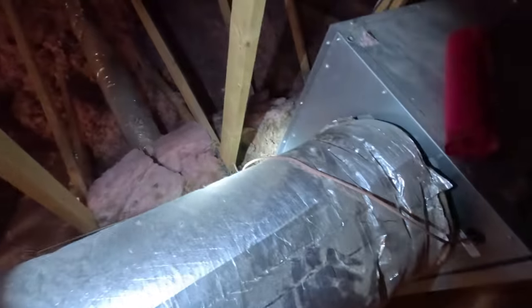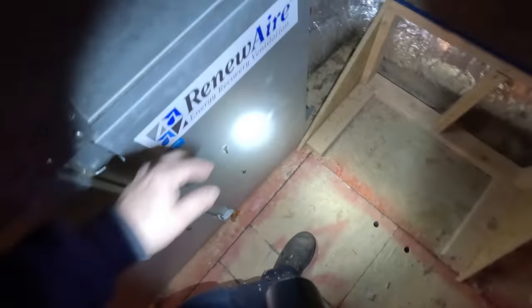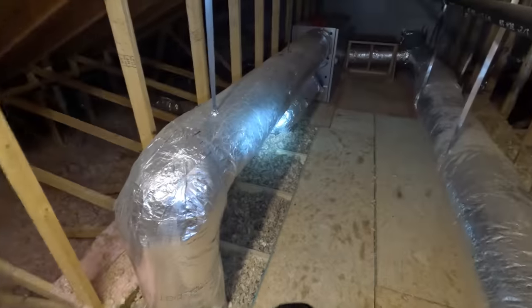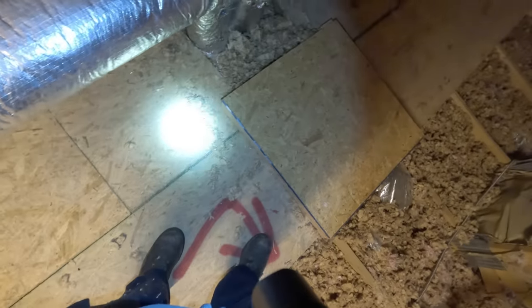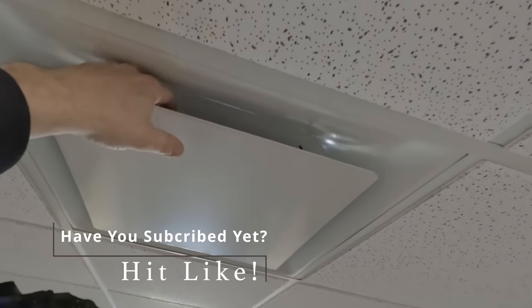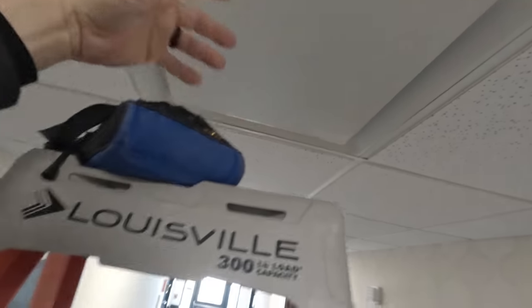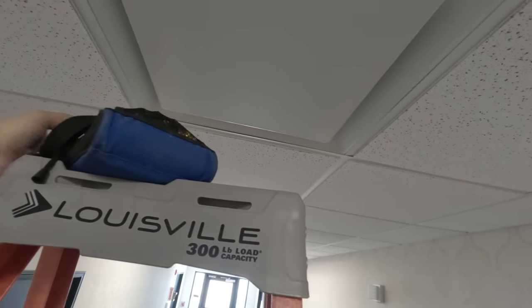That sounds like crap — that's where the other return is coming from. It's got some issues. They made it so you can't open the door here — put that right in the way. As long as it can get return from over here, I guess. It's a fairly newer place, which is sad. It's all bolted down. Here's the supply — it's got pretty good airflow coming out on all sides. So I think your airflow is as good as it's going to get. There's nothing you can do with the walkways and all that.